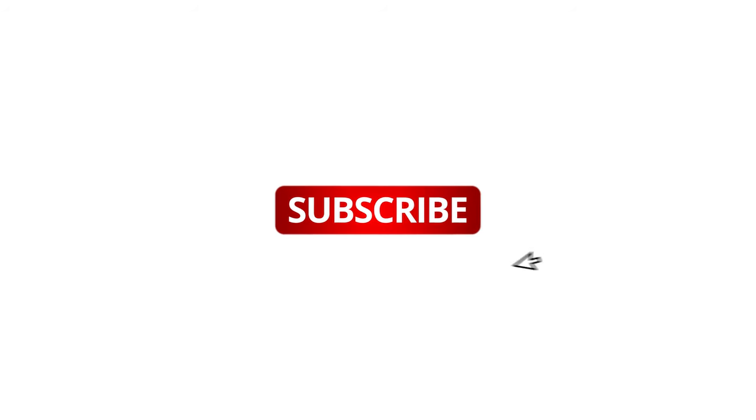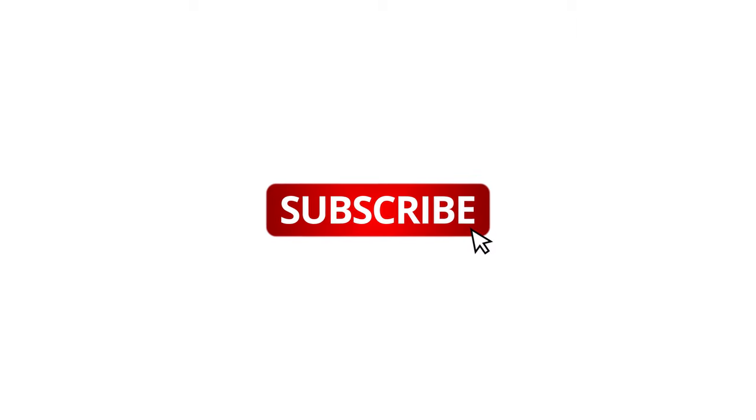If you want to see more lessons like this, feel free to browse my channel and don't forget to like and leave a comment. See you in the next one.